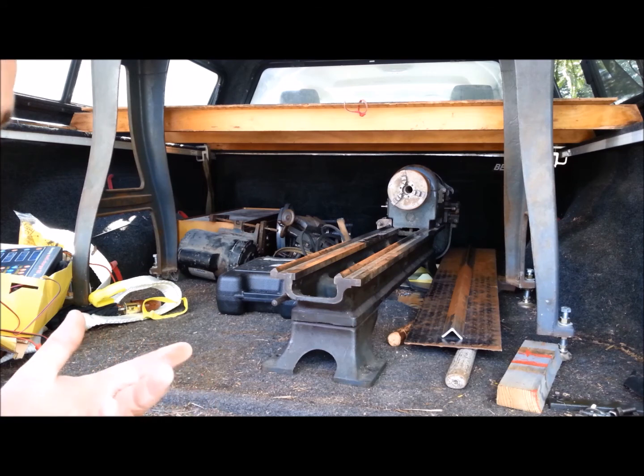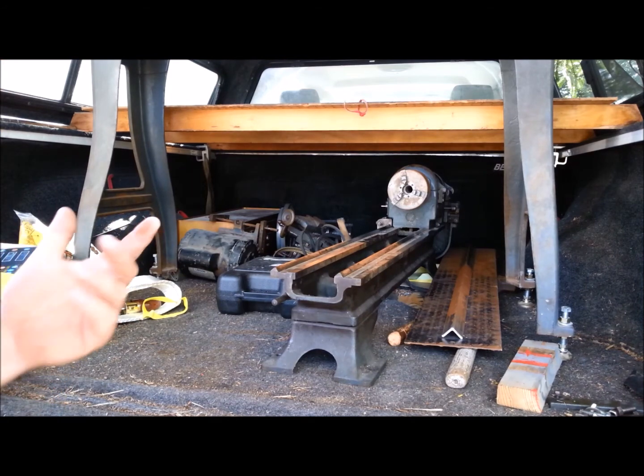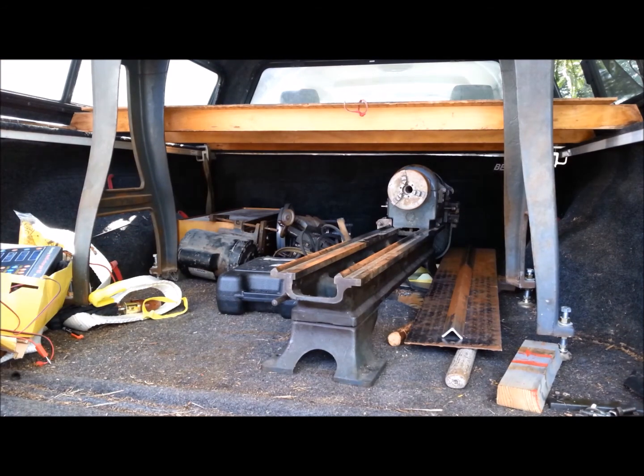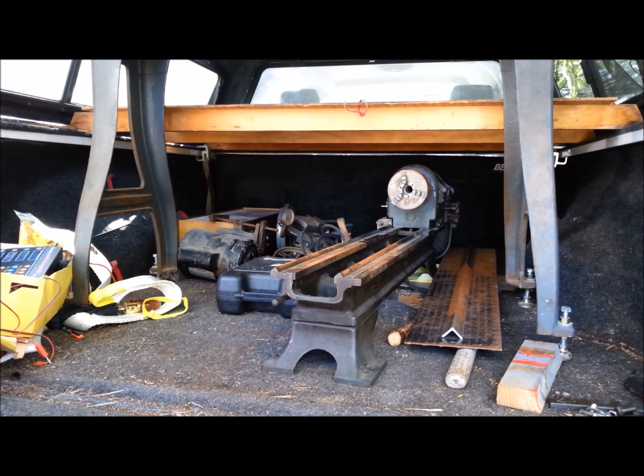Every now and then you'll hear about somebody buying something like this at a garage sale for a hundred bucks. I hope the sun shines on me and I get something like this for a hundred bucks someday. But that's just not realistic. The leg set for this lathe is worth between $300 and $400, and it's really desirable because it's got an oil pan — a chip and oil pan that will contain some fluids.